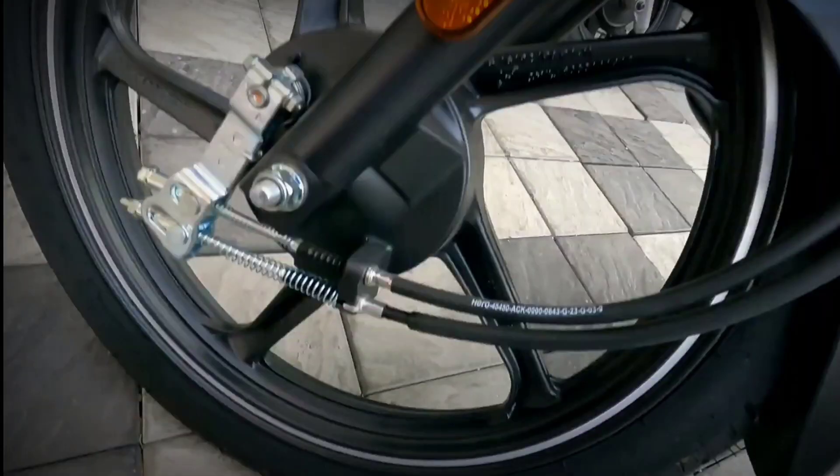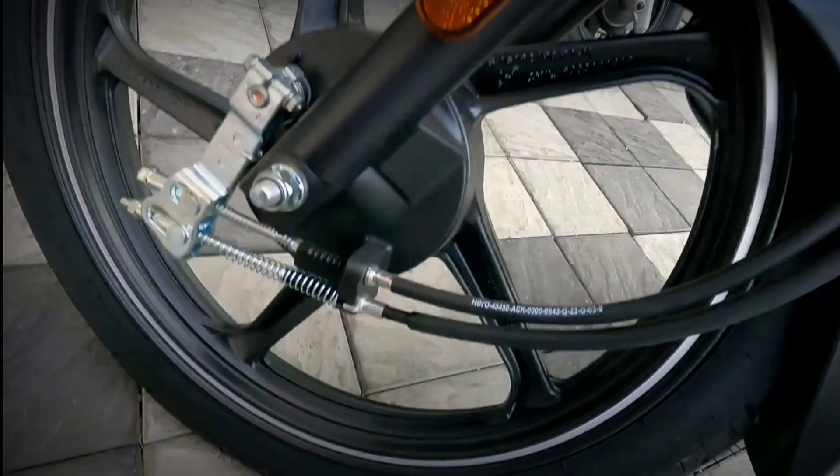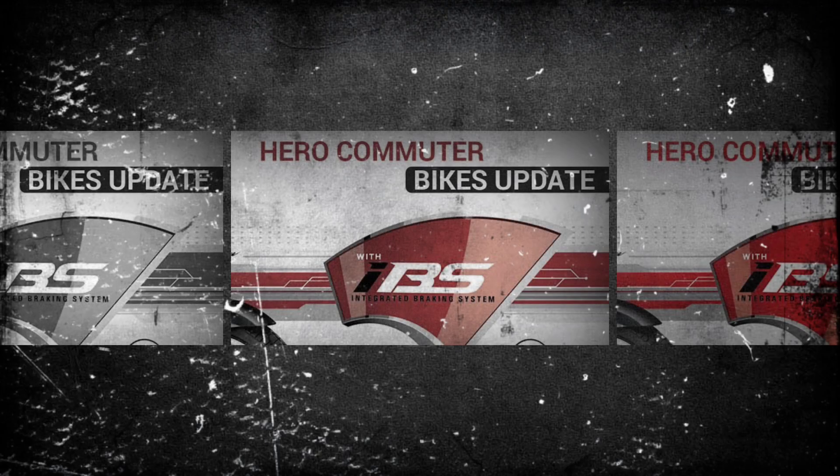For brakes, you get drum brakes, and the front disc is not available. Both front and rear are drum brakes. This is not an ABS system.